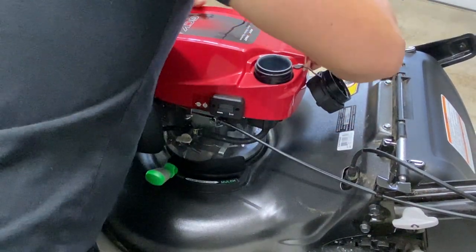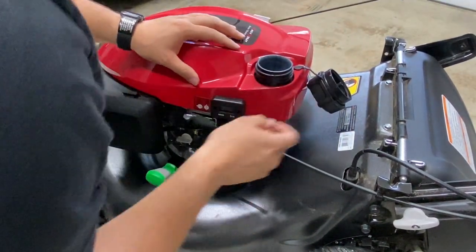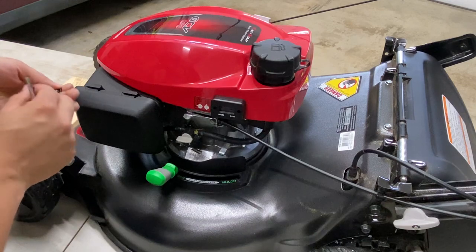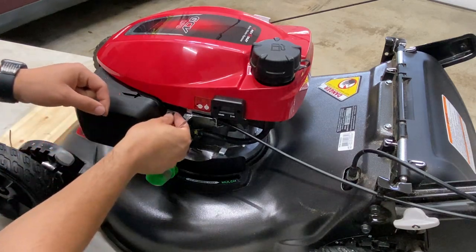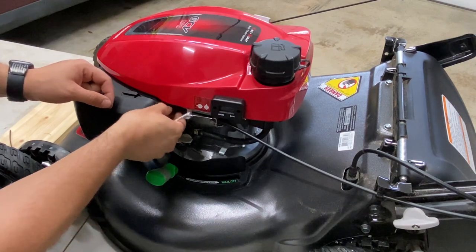Now we can fully re-secure this housing back onto the mower. I have it lined up pretty well — I'm just going to push down, snap it into place all around, and we can install this clip back on. Not backwards though.